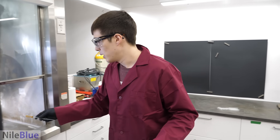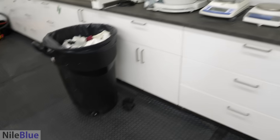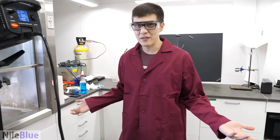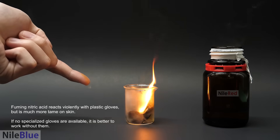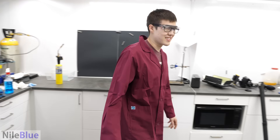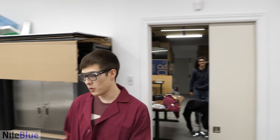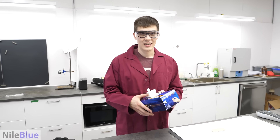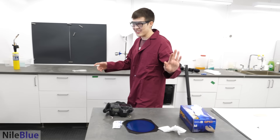Turn on the fume hood. The first thing we need to do is load up the tube. But because it's fuming nitric acid, we cannot wear these gloves — they light on fire. So either I have to use my bare hands or vinyl gloves. I normally don't have vinyl gloves, but I just bought some. If you get the acid on your hands, you just wash it off. I don't trust the vinyl ones, we don't have enough to test them. So, bare hands.